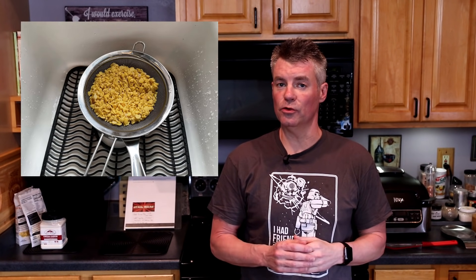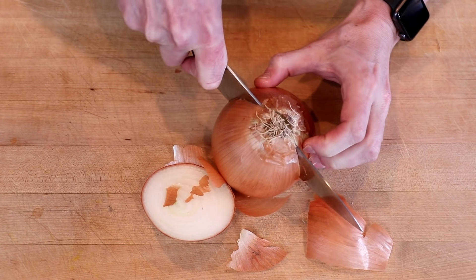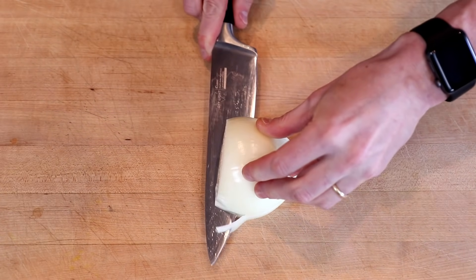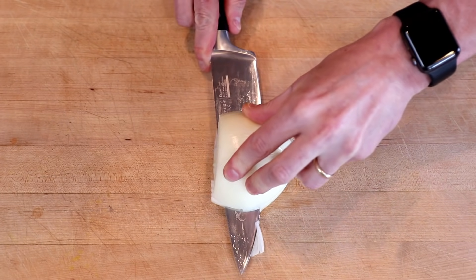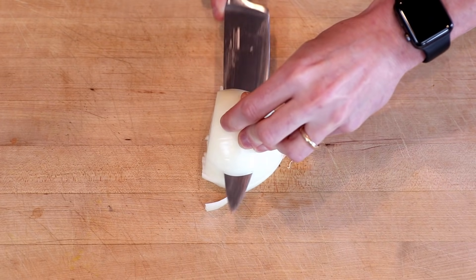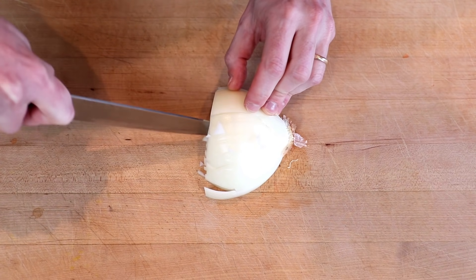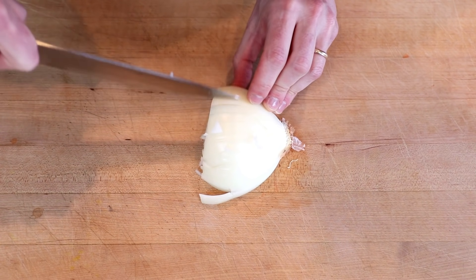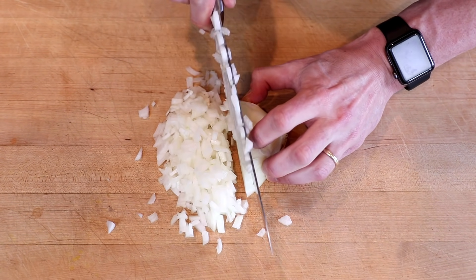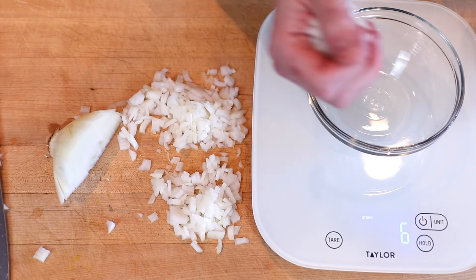That's when we'll pull this off the heat and strain it. While our lupini flakes cool, we're going to prep some ingredients. For the onion, I like to use a yellow onion — about a third of a large onion or half of a medium onion. I typically do two horizontal slices followed by a series of vertical slices for a really fine dice. What we're shooting for is roughly 100 grams, give or take.